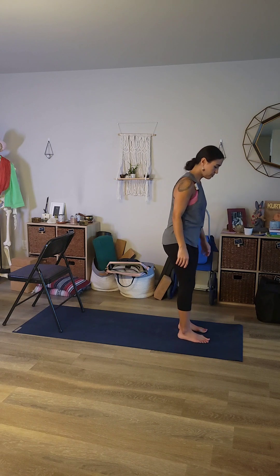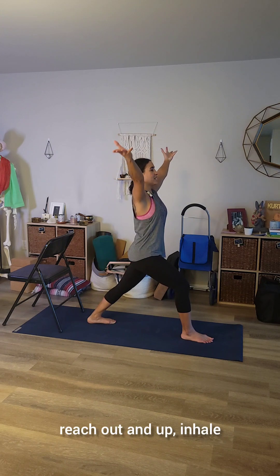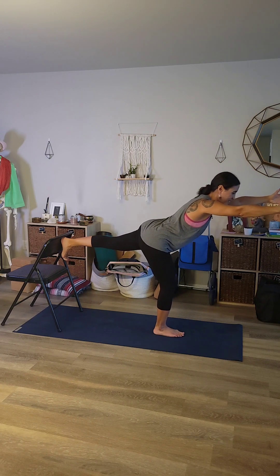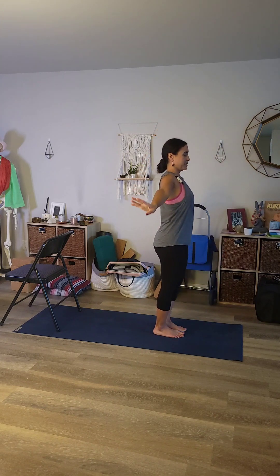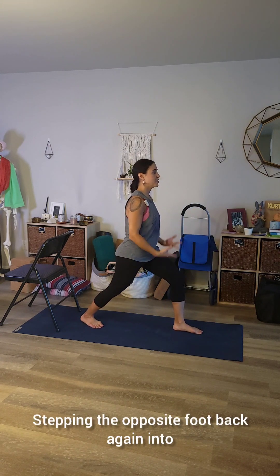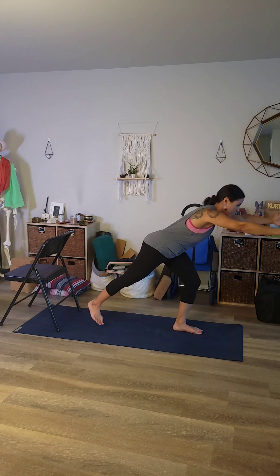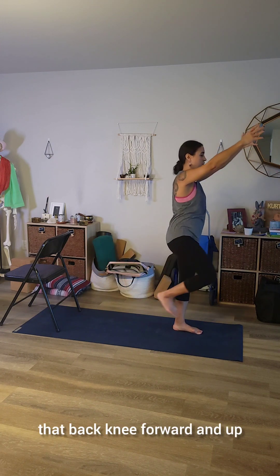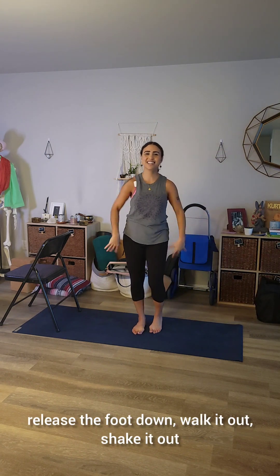Without the chair, you can start in your warrior one — stepping a foot back, reach out and up, inhale — then hinging forward, reach forward and pick the back foot up off the ground. Bring the back knee forward and up, come into your one-leg mountain, release the arm down, and then switch. Stepping the opposite foot back into warrior one, reach up, hinge, reach forward and into warrior three where we're taking flight. Then bringing that back knee forward and up, release the arms down, release the foot down, walk it out, shake it out.